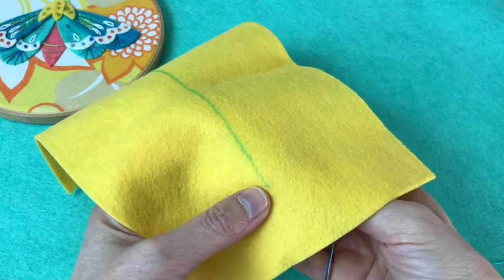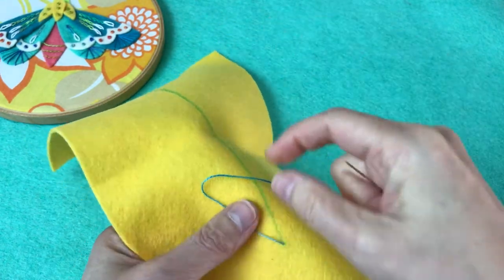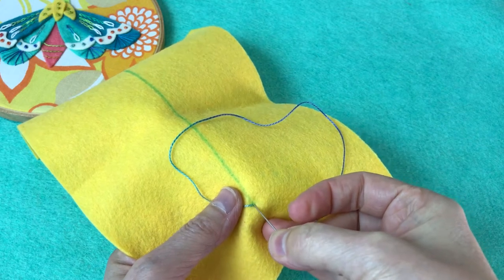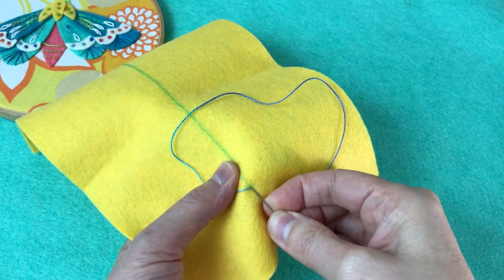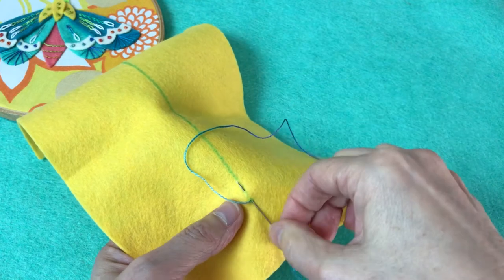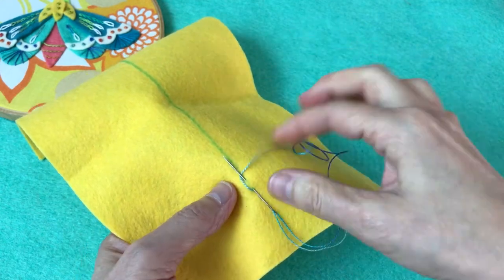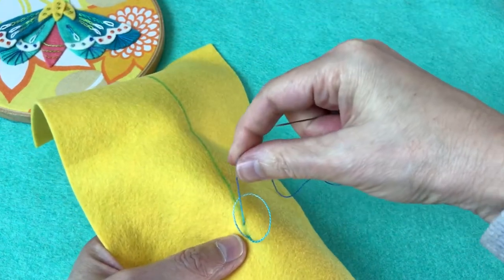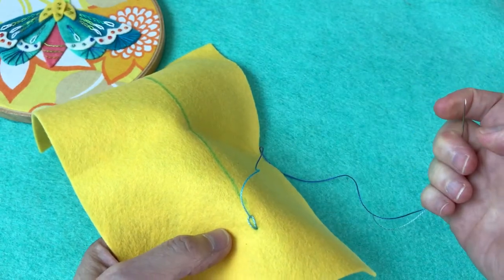We'll start by bringing the needle up from the back, and then we're going to put the floss out of the way on the surface of the fabric. Then we're going to go back down right where we came up, or very close to it, and poke the tip of the needle out about a quarter inch away — however big you want your first stitch to be. Now make sure the tip of the needle comes through this loop of floss. I tend to just tuck it behind the needle like that, and then pull it through, so you can see how the floss is coming up through the loop from the stitch you already made. And that is your first chain.